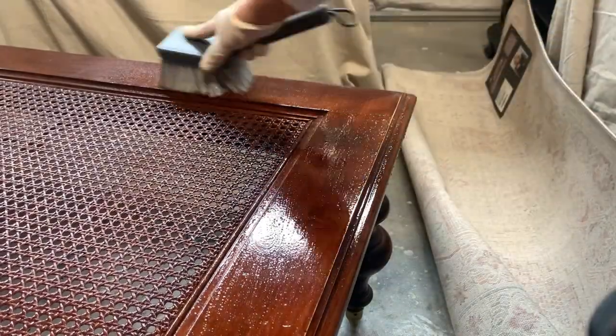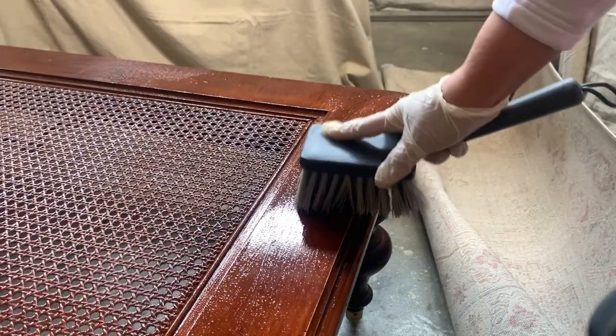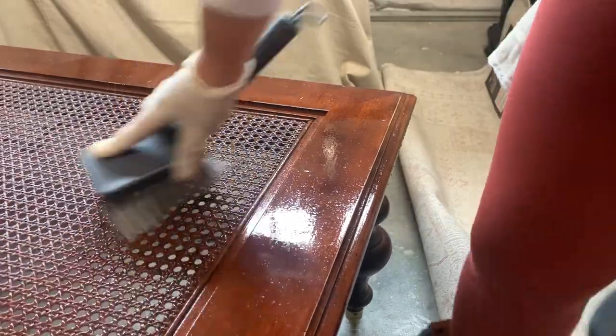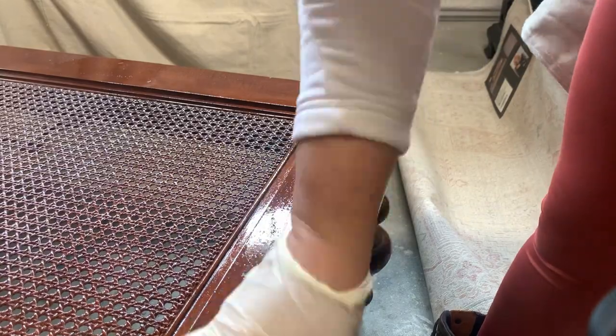I'm using some crud scrubber and scrubbing the entire thing to remove any grime that has accumulated over time. Since I'm going for a natural look for this makeover, one of the goals is to paint this cane webbing to make it look like it's natural.